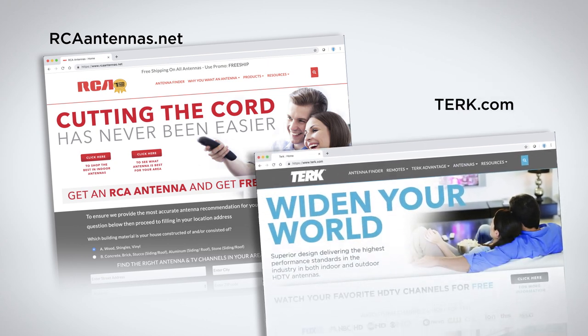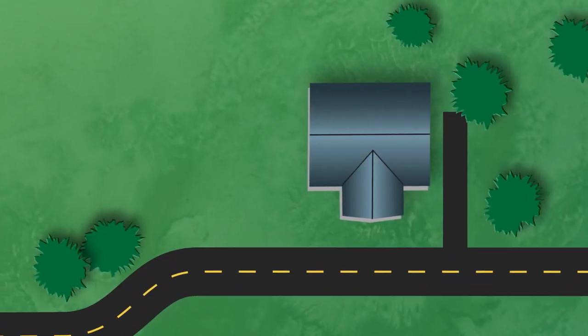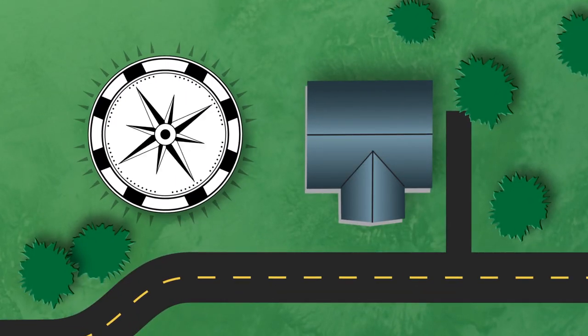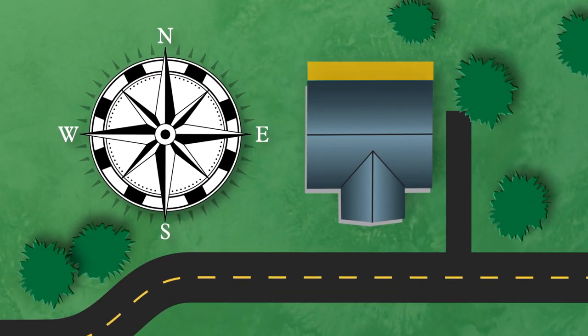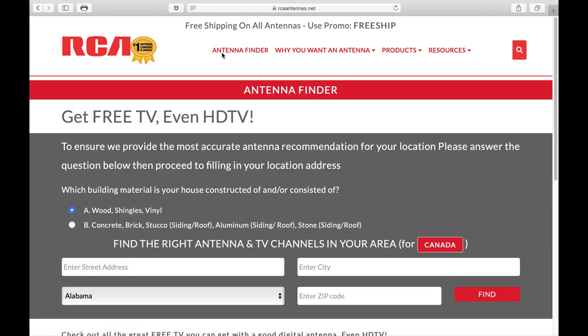The other tool you can use to locate the direction and distance of broadcast towers is the website for your antenna brand. First, you need to understand which side of your home faces north. This is important in determining where to place your antenna. Once on the antenna brand's website, select Antenna Finder at the top of the page.